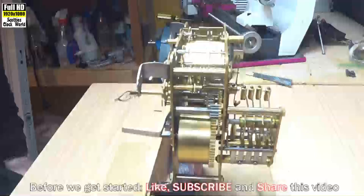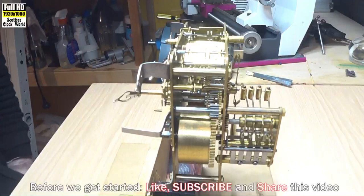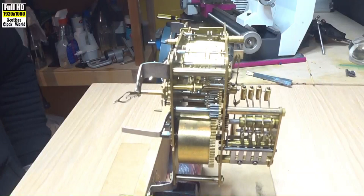This movement has been brought in for service. It's a German clock movement and runs for two or three minutes and then it stops. So we have to find out what the problem is. I think it's most likely that the pallets are dropping too deeply into the escape wheel. But we'll try it out and see what we've got.